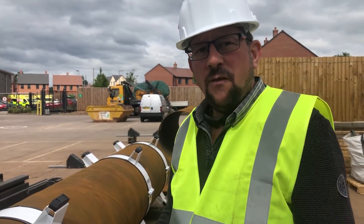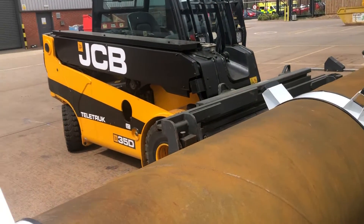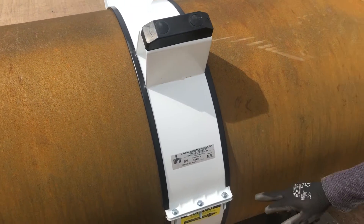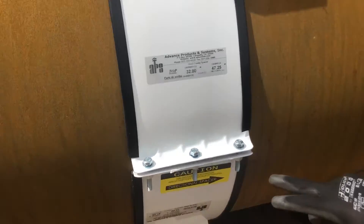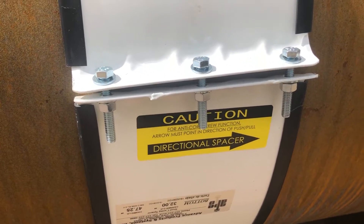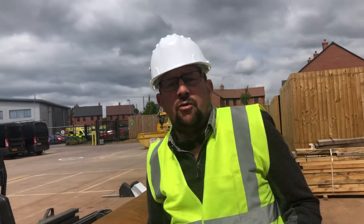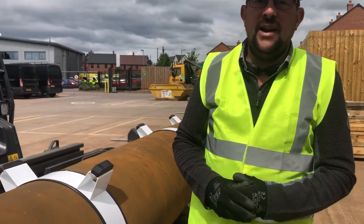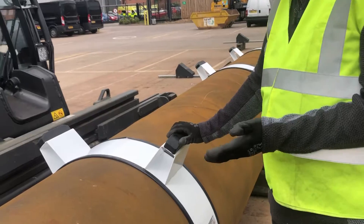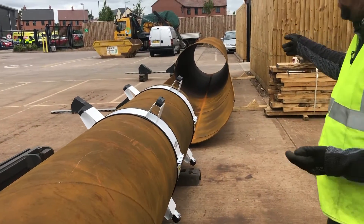The product comes with two halves labeled top and bottom as can be seen here. You'll also note that this is a single directional spacer, relating to this being an Apogee roller system. That is a single directional installation product that prevents corkscrewing during the installation phase of the work. Here we have an 800 millimeter diameter pipe that we're going to be inserting into a 1200 millimeter pipe.